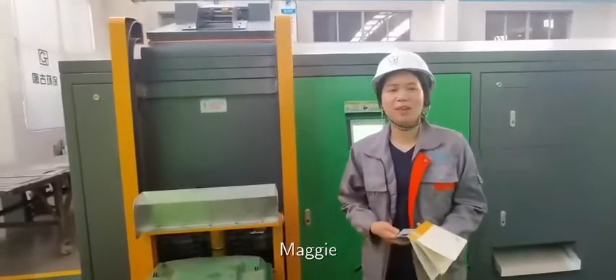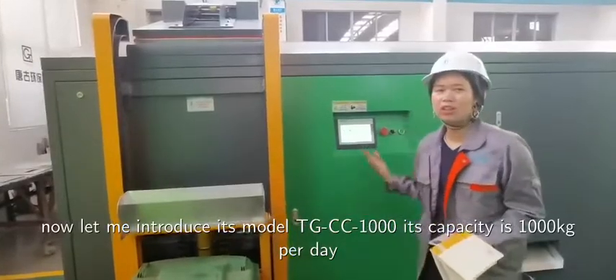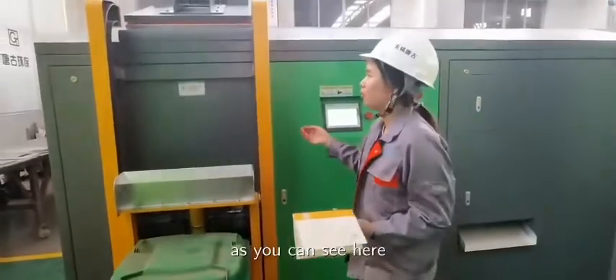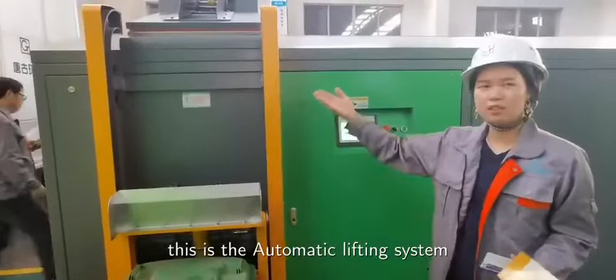Hi, my name is Maggie. Let me introduce this model TGCC1000. Its capacity is 1000 kg per day. As you can see here, this is the automatic lifting system.